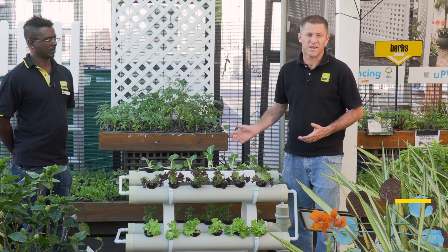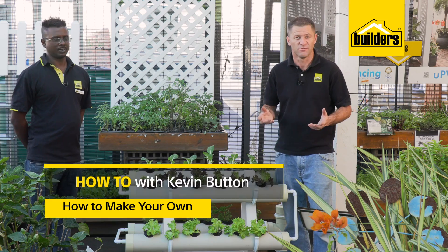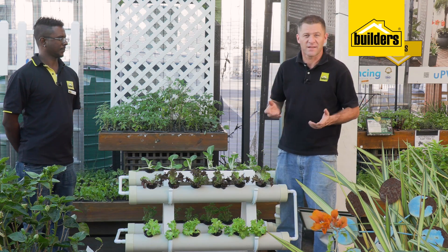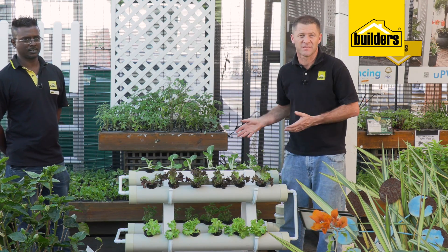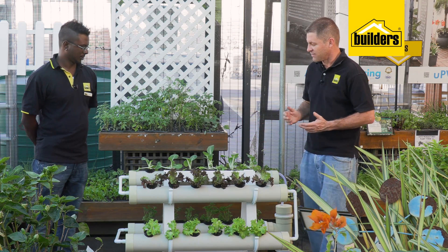Building a basic home hydroponic system like this is really easy and the benefits when you get involved in hydroponics are huge. I'm here at Builders Express in Pinetown with Schofield who designed and built this, and when I saw it I realized I had to do a video for you. Schofield, what inspired you to get into this?